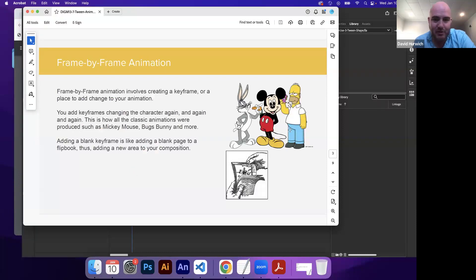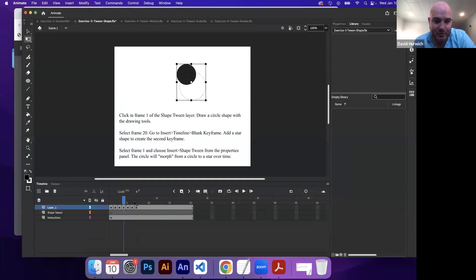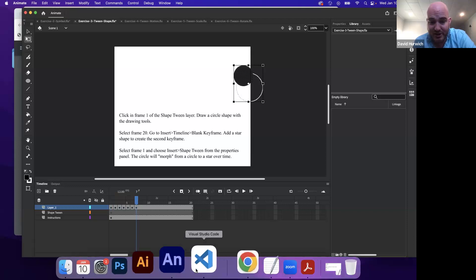So we just talked about frame by frame animation. When you watch old school Bugs Bunny or Mickey Mouse or Simpsons or whatever, you have to animate every single frame. And that's what you guys did with your bouncing ball and with your walk cycles and things like that.